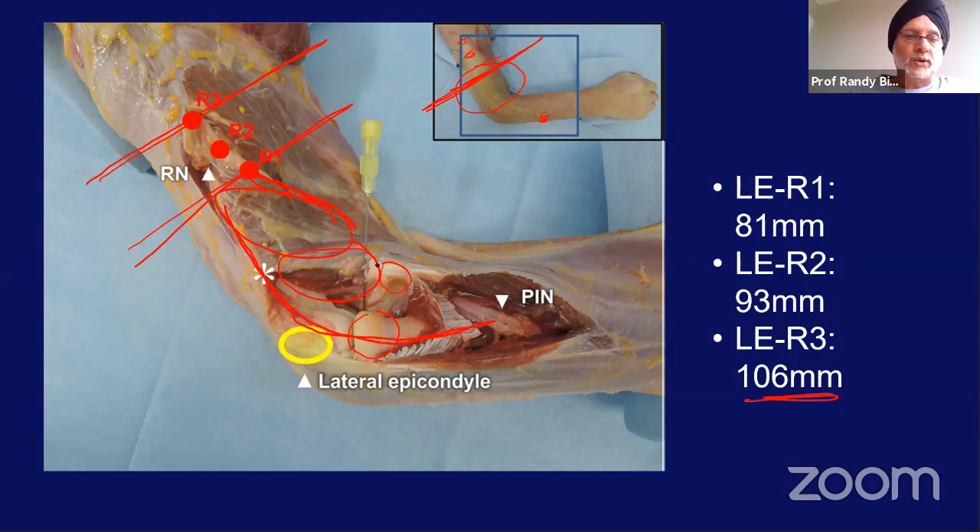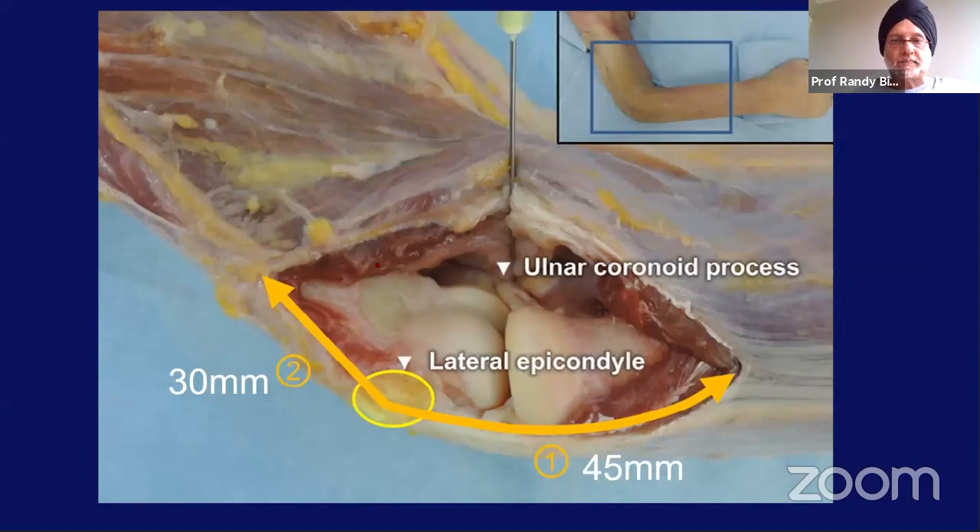It's important to remember these landmarks relating to the lateral epicondyle. If you make a window from 3 centimeters to 4.5 centimeters, you can get a view all the way up to the ulna coronoid process — this is where you can fix the coronoid in a terrible triad from the lateral approach. This is an approach you should be very familiar with when doing all elbow surgery.